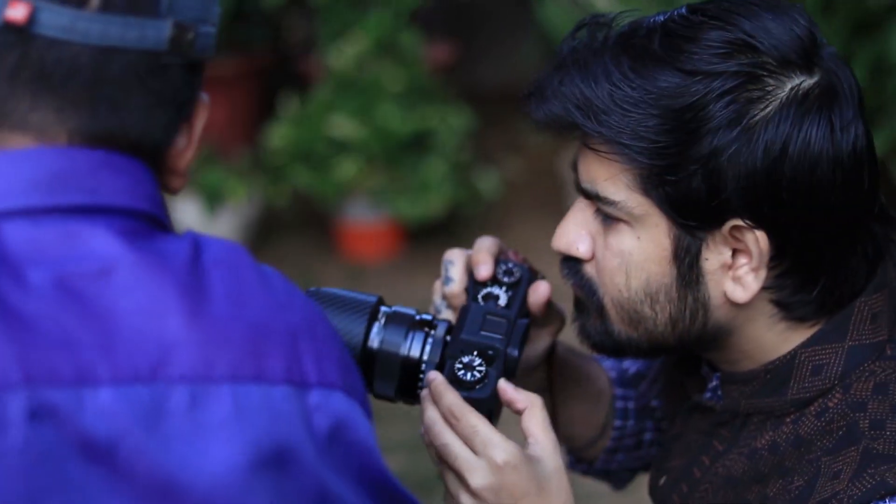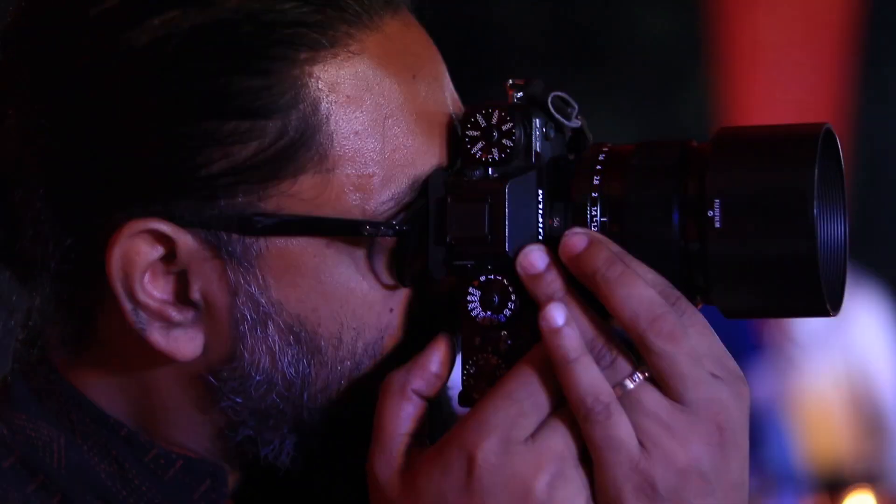As a wedding photographer, the day is hectic with a lot of action. When you are running from the getting-ready shots to the baraat, to the ceremony, there is a lot happening in front of you, and while switching lenses you may miss out on important moments. So as a team, both Nitin and I have decided to go for a minimalistic approach rather than carrying a lot of gear on the wedding day, which is cumbersome. We decided we should be masters of two lenses rather than masters of none. So I only shoot with two lenses on a wedding day.